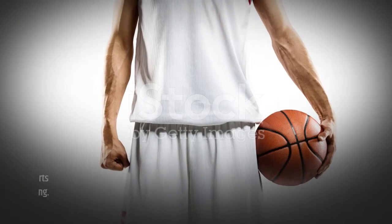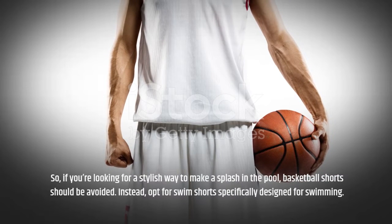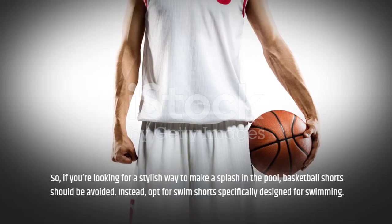So, if you're looking for a stylish way to make a splash in the pool, basketball shorts should be avoided. Instead, opt for swim shorts specifically designed for swimming.